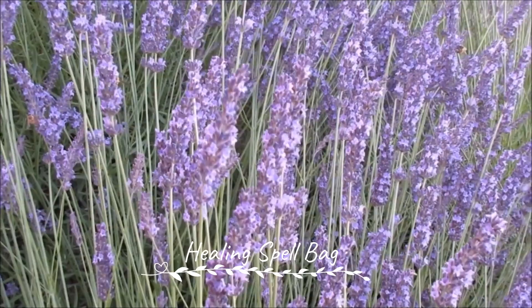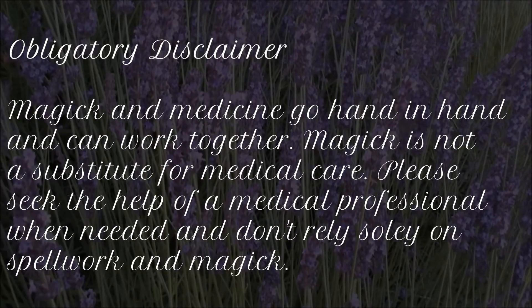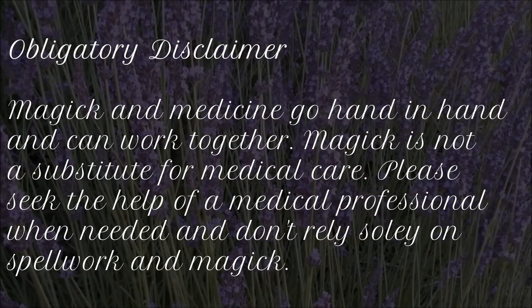Hello everyone and welcome back to my channel. Today I'm bringing you along for the process of making a spell bag for healing.